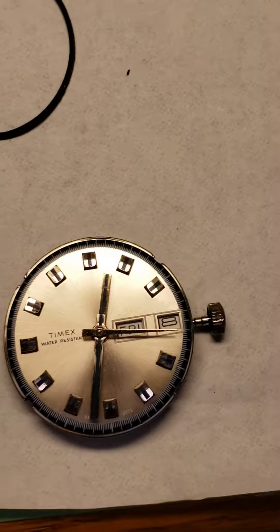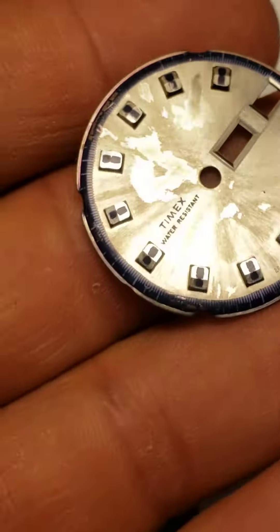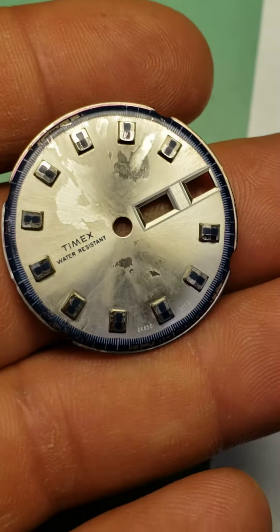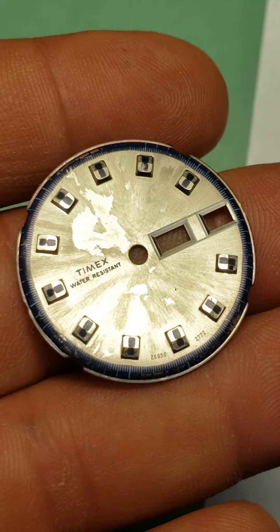...dial was intact, but as I pulled it off I noticed the condition of it. I started trying to clean it up a little bit and it just started getting worse and worse.